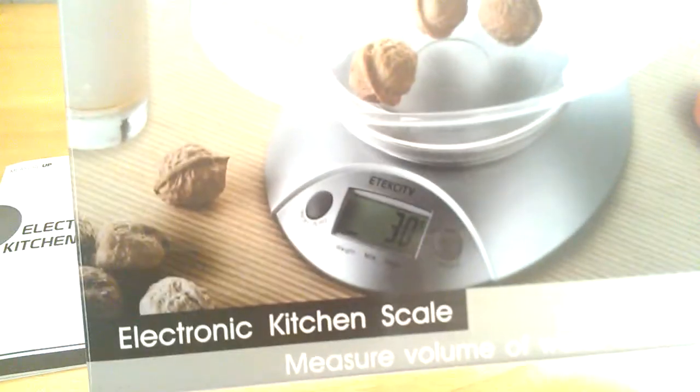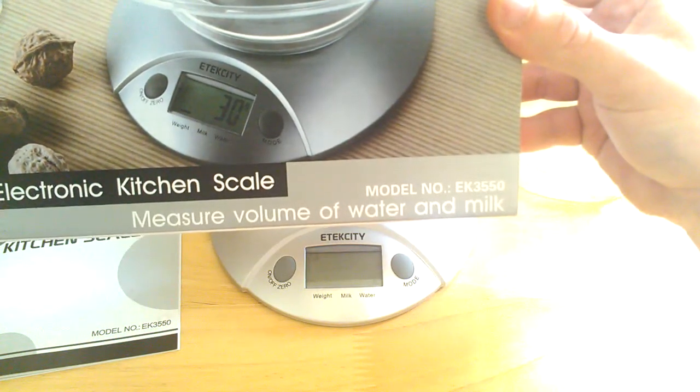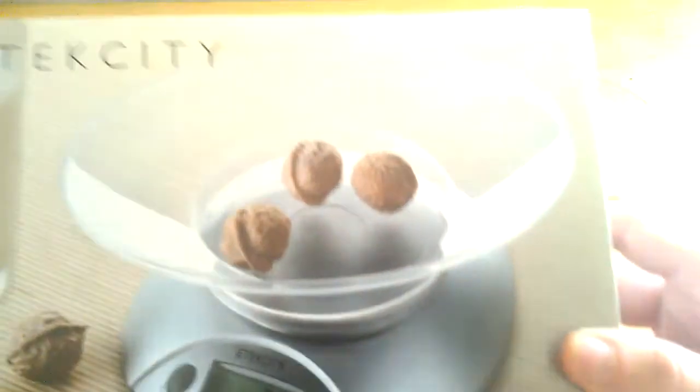This is for the E-Tech City Electronic Kitchen Scale. It measures not only weight, but it does volume of water and milk as well. It will display grams, milliliters, pounds, ounces — everything like that.